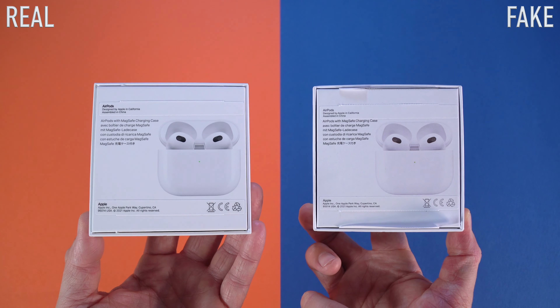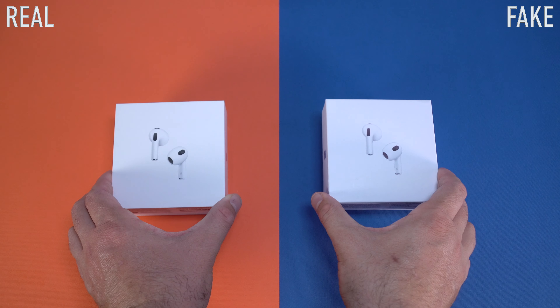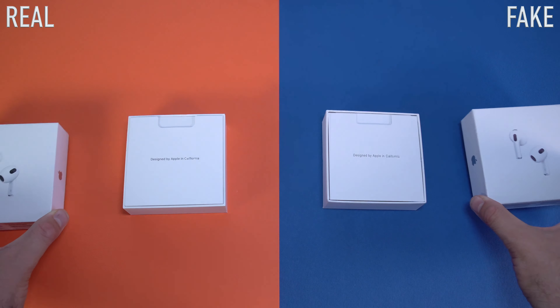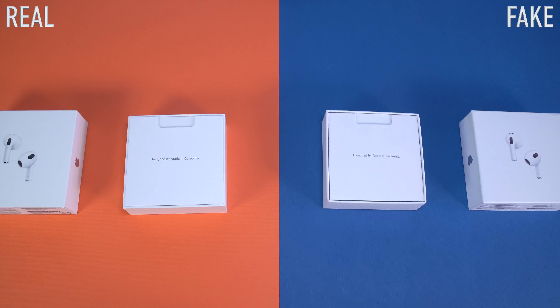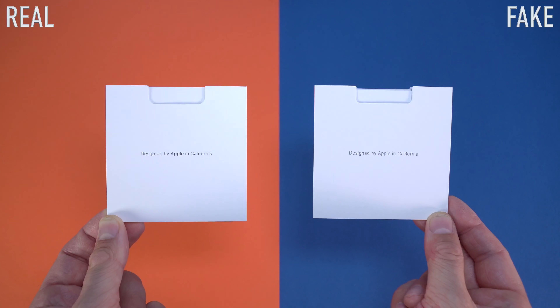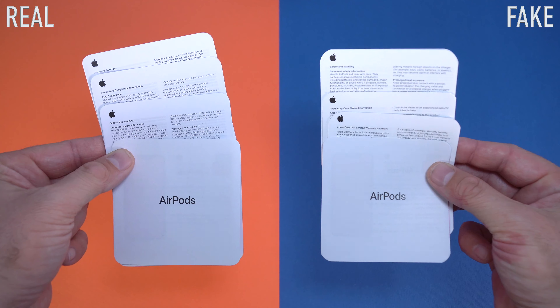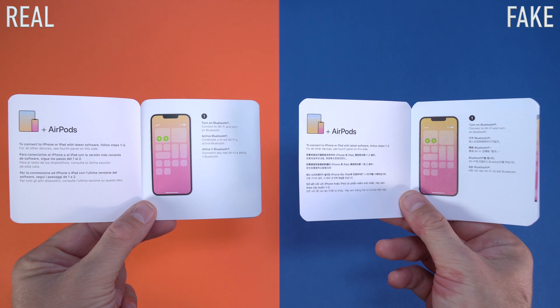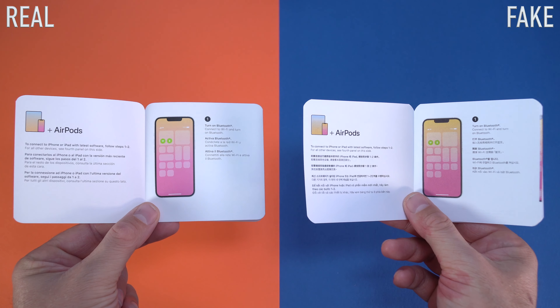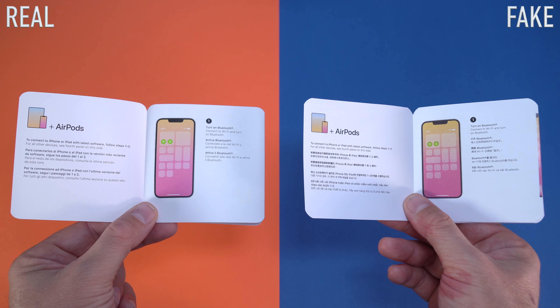On the original box the tabs are super easy to open and they look very clean once you pull them off. On the fake box they don't look that clean once you actually manage to pull them off. Once you open the boxes you will get to the user manuals, and the user manuals are pretty similar, but once again they may actually be different depending on the market where you're buying the AirPods.